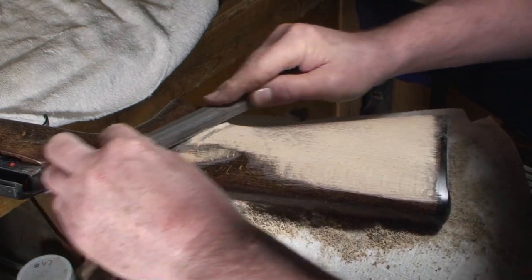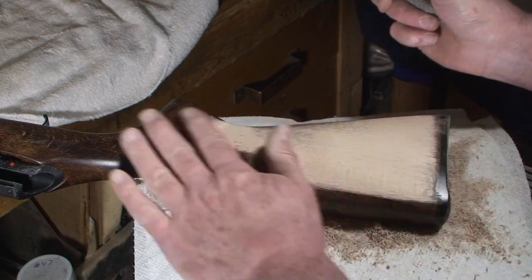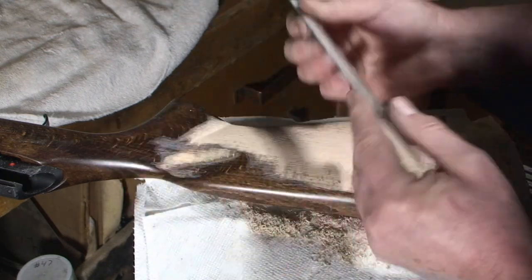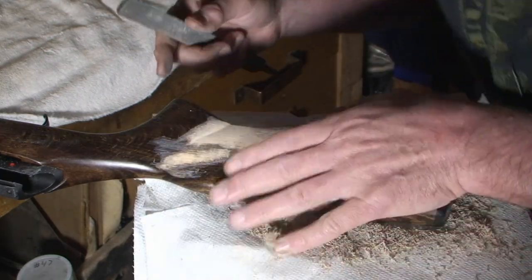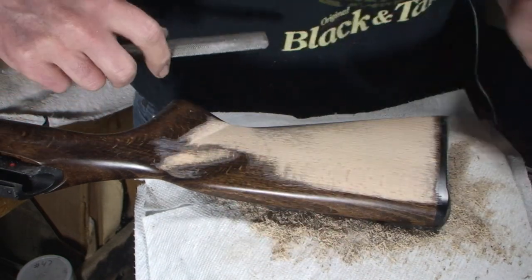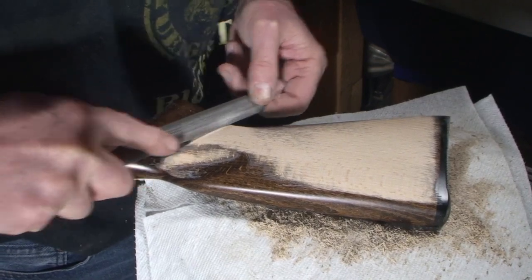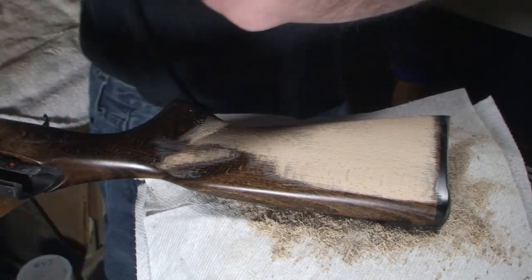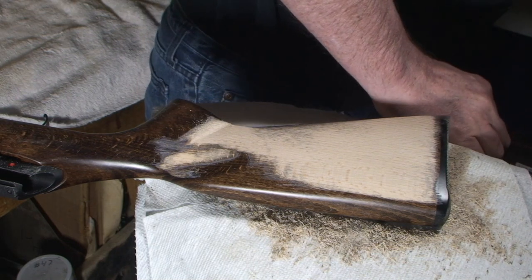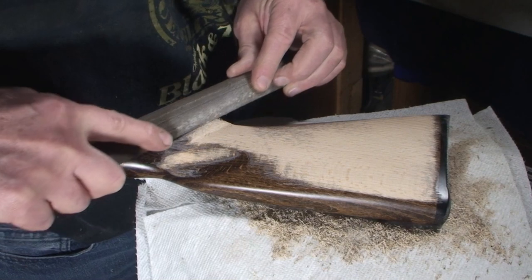Working on something like this — making a pair of handgun grips — makes me think of making earrings: you've got to have two the same. Let me see if I can switch over here. That's a little easier for me. How about the cabinet file? I want something a little coarser.